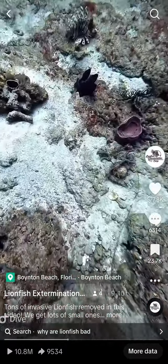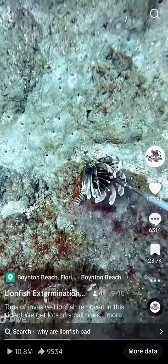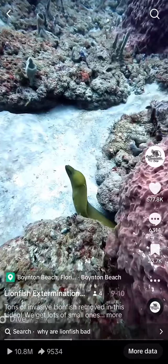Also, go deeper. People don't go deeper very often. So if you go out to 70 to 110 feet, right around there, you'll definitely find some more. But you need reef — they are not going to be there if there's no fish to eat.